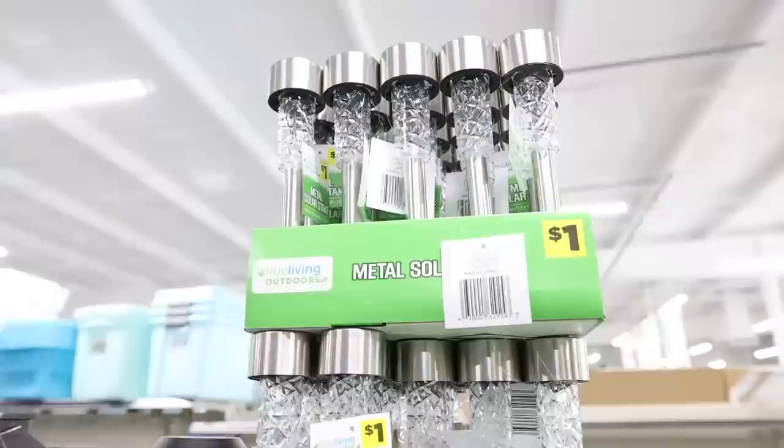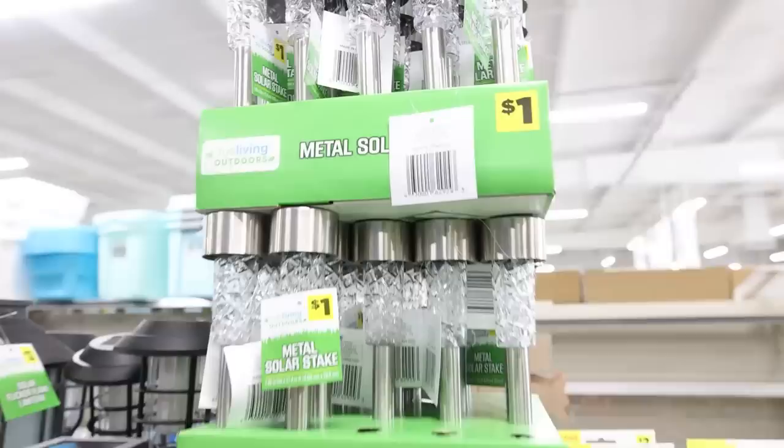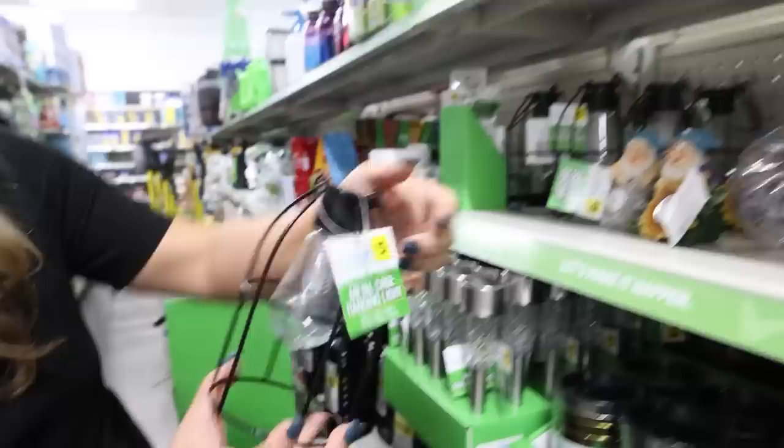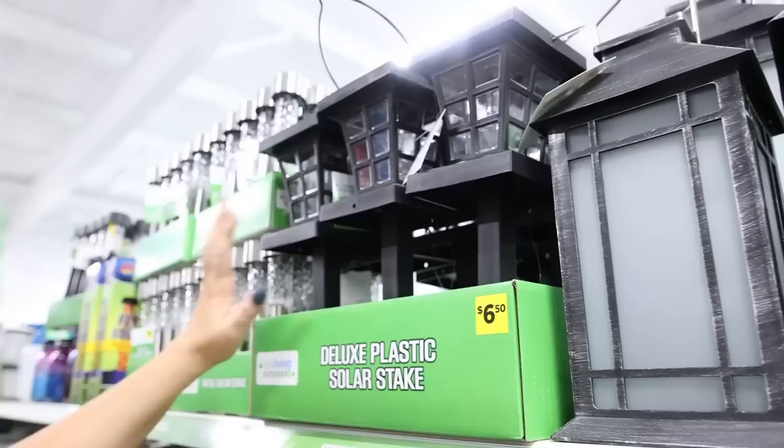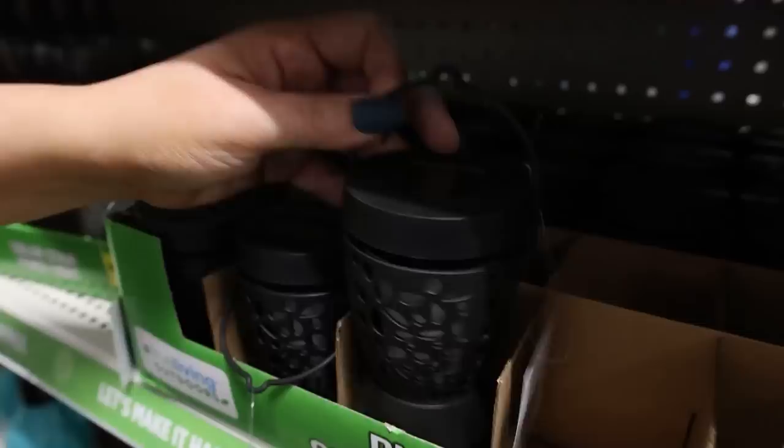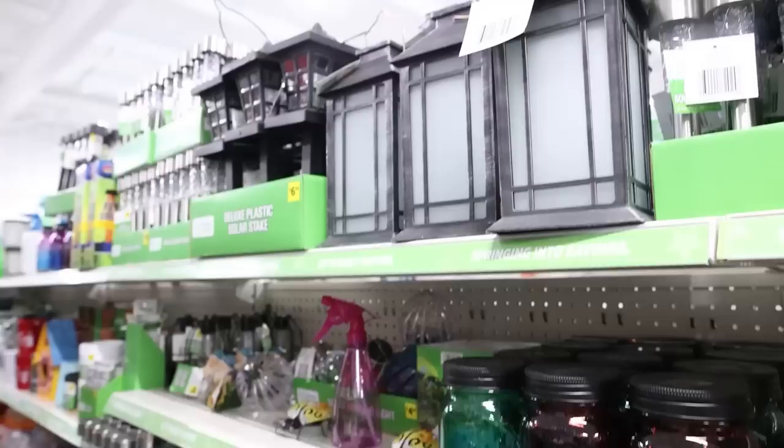Look at all the solar lights. With Dollar Tree raising their prices to $1.25, Dollar General solar lights are actually cheaper now, so this may be where you want to get your solar lights, especially if you have to purchase quite a few. I found this hanging solar light for $5 — I have a DIY in mind for this one. Dollar General has a ton of different options: these would be nice in your yard, they also have a lantern style at $12, and then these go on your fence posts. A lot of different options if you're looking for solar lights, and probably at a cheaper price point than Walmart or Amazon.